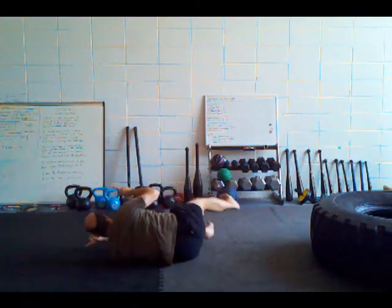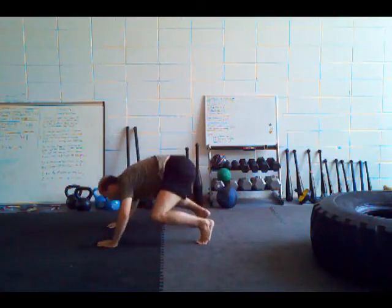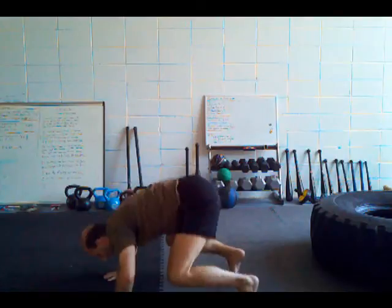Roll over and back up into this posture. One, two, shoot through, around, back up.